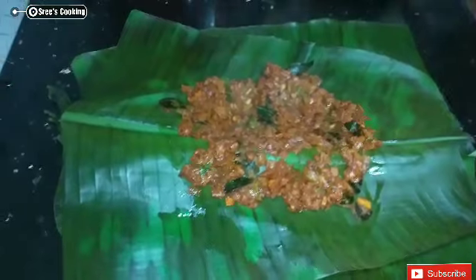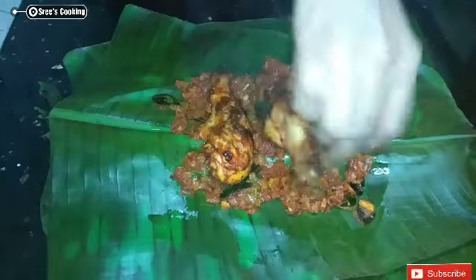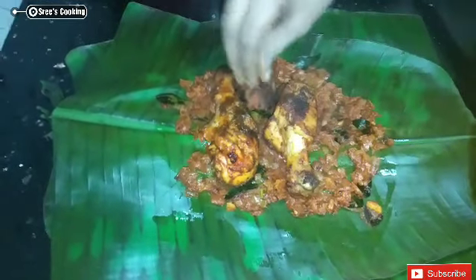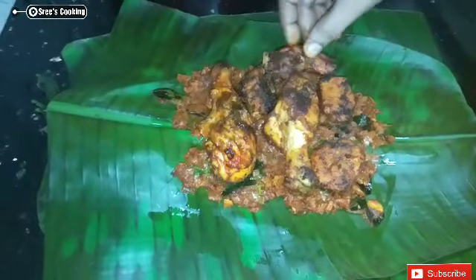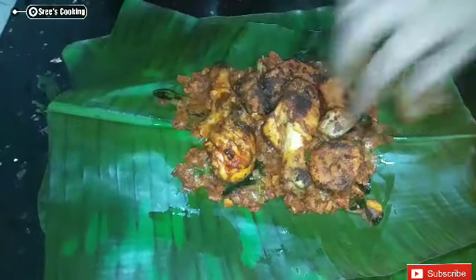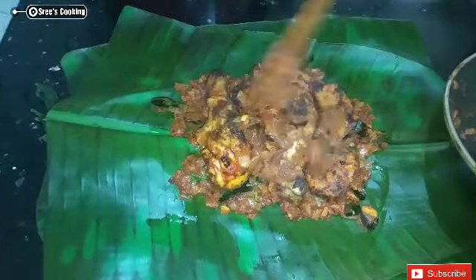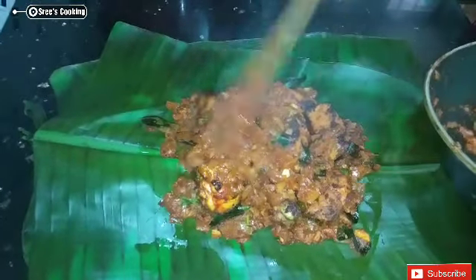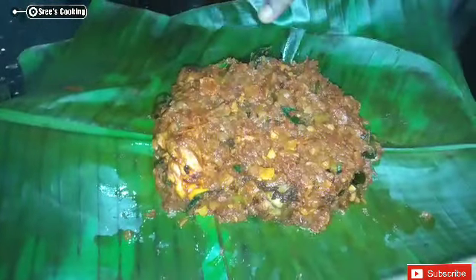Now we can fry the chicken. Add the masala instead. Put the masala in the pan.